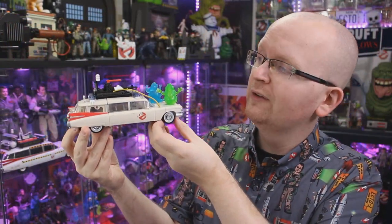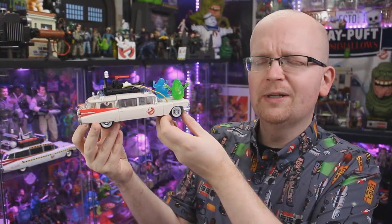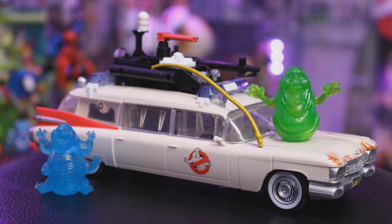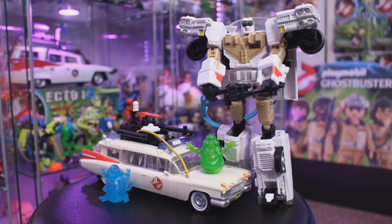So that does it for a look today at the Ghostbusters Afterlife rendition of Ectotron. This one's kind of a hard one to peg — if you already have the original Ectotron, there's not too much here aside from that brand new Muncher figure, and the changes aren't anything too dramatic. But for me as a collector, I needed to add this to my collection. It's going to be cool to have one Ectotron in standard robot mode and one always in car mode for display. Be sure to subscribe to Ghostbusters News here on YouTube, bust that bell notification icon, and if you'd like to help out Ghostbusters News, we do have a Patreon page — link in the description below.